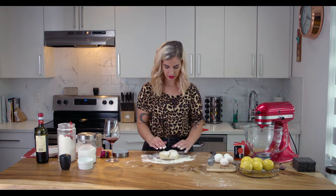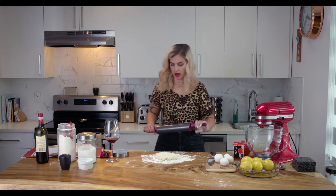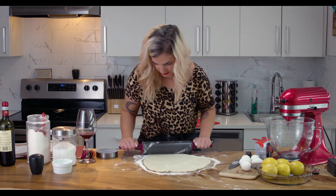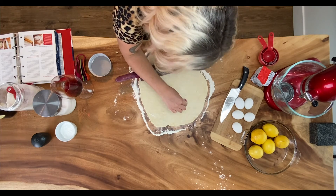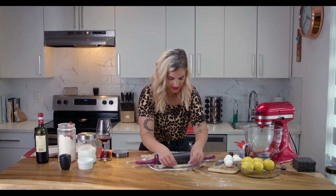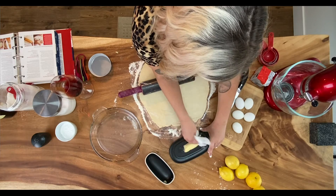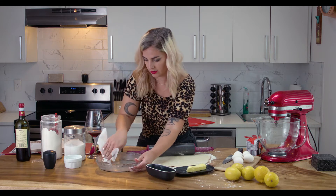I'm just gonna roll this around, get it all nicely floured, and get my rolling pin out to roll it onto a pie slice. The pastry is gonna be really easy to roll out. I want to roll it fairly thin. This is rolling out super easy. Oops — dog hair! That's why you have to have everything nicely floured. I'll take some warm butter and butter the pie tin so that nothing sticks.